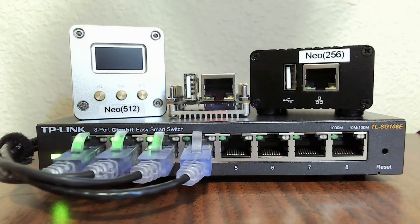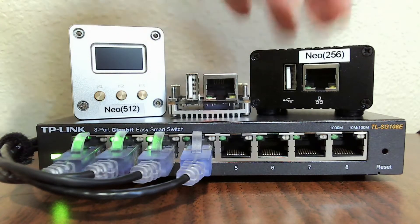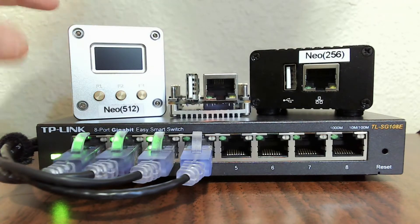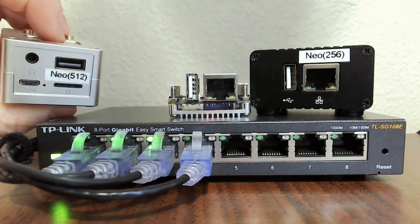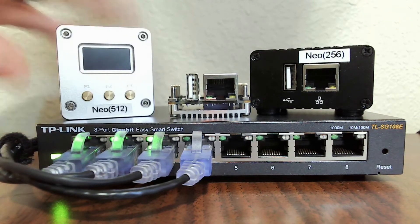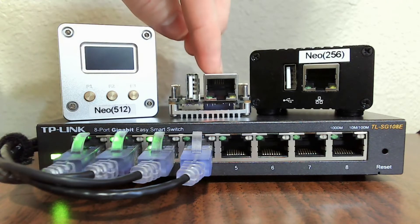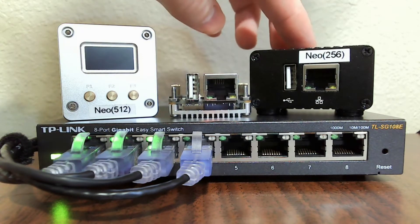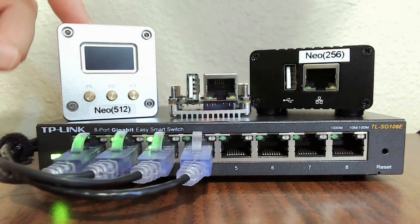These are the single board computers — we have three different NanoPis. This is what a normal NanoPi looks like; this happens to be the 512 megabyte version. This is it in the metal case, and this is the metal complete kit with the OLED display, three buttons, an audio jack, and an additional USB port on top. From least to most expensive: the bare board at 512 megabytes is roughly $15, the next one with 512 megabytes of RAM is also $15, and the complete kit with 512 megabytes of RAM is $35.